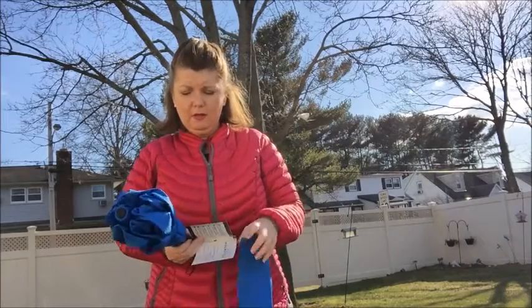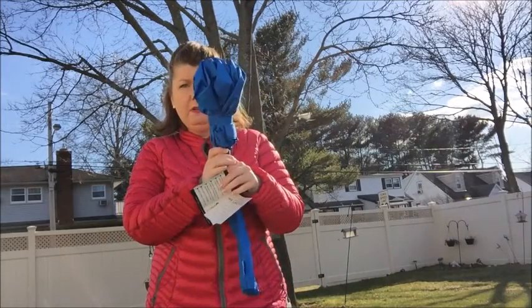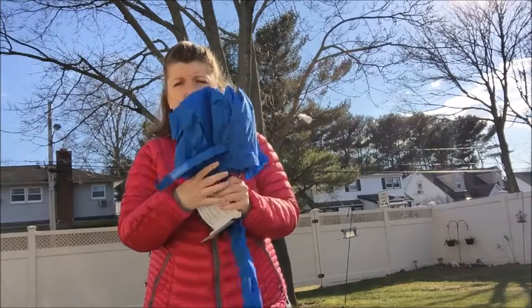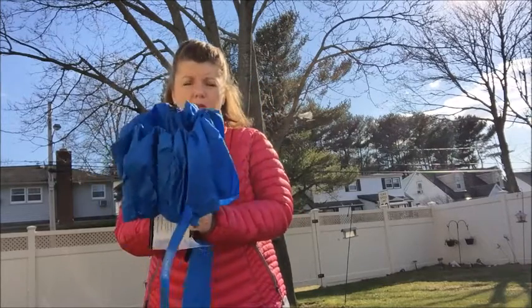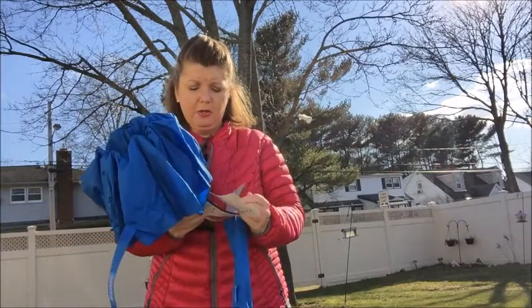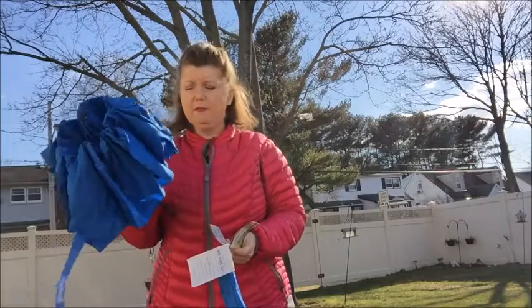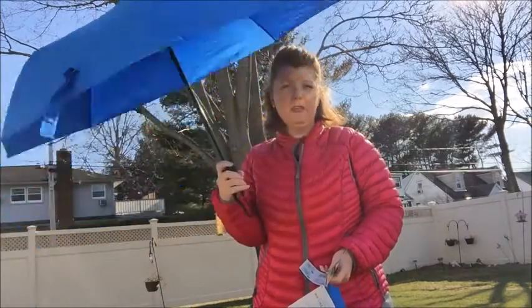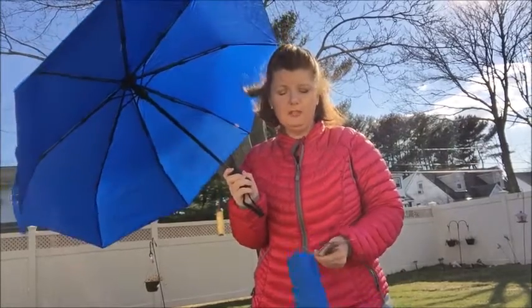All righty, so here we go. I'm going to show you how to use this. You have a little velcro thing here — take this and then just open it up like that. And then like the directions say, you're going to point outward and press the button. The button's right here on your side — press the up button. And we open very easily, as you can see. Very nice and easy to open, and we got some wind going at the same time.